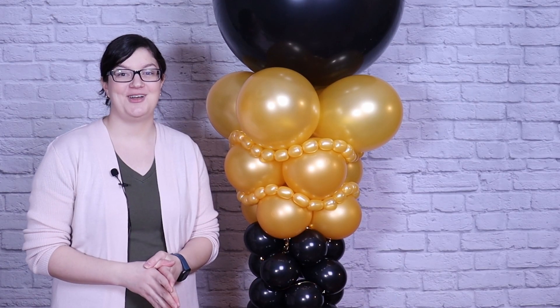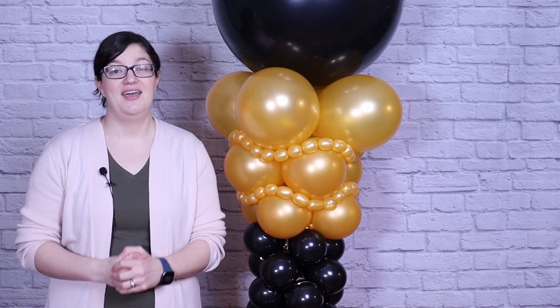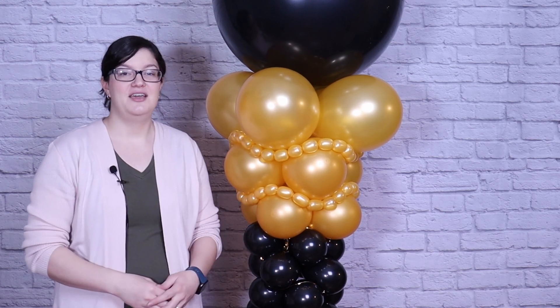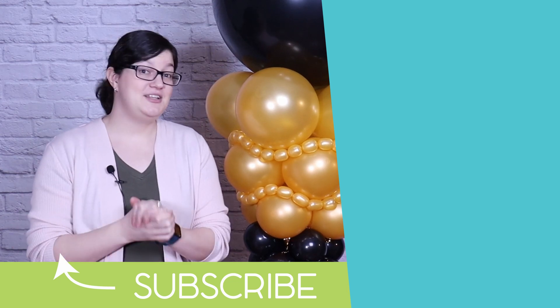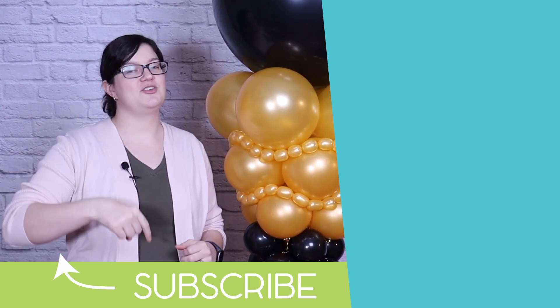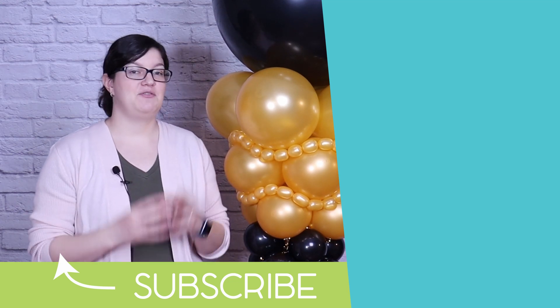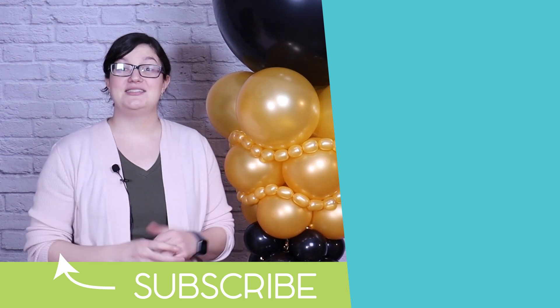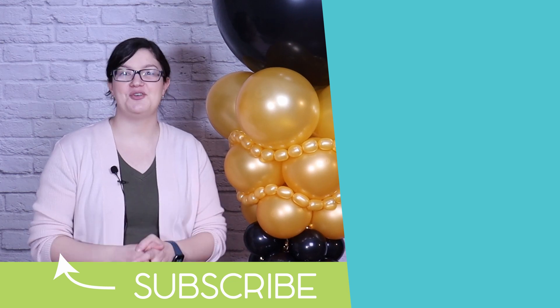I hope you were inspired by today's project and give this a try. Whether you're celebrating a graduation or a New Year's Eve party, this is an awesome color combination for that. With a few extra elements like the balloon bubbles and the lights, you're taking your whole balloon game up another level. If you enjoyed today's project, hit the like button and subscribe below — I'd love to have you join my creative community. Until next time, stay creative everybody! Bye!